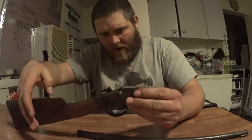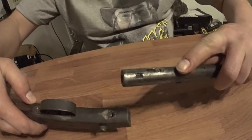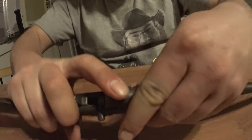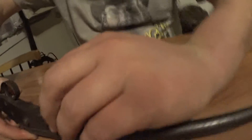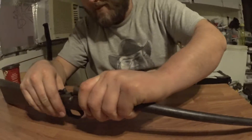You lift it and then the cartridge would come out of the barrel. Now there's a screw missing here which would go into the barrel, and I assume there would have been another piece of wood at one point that would go right here somewhere. That part is missing, which I don't really care about right now — I just want to see if we can put it back together and get the right pin in there.